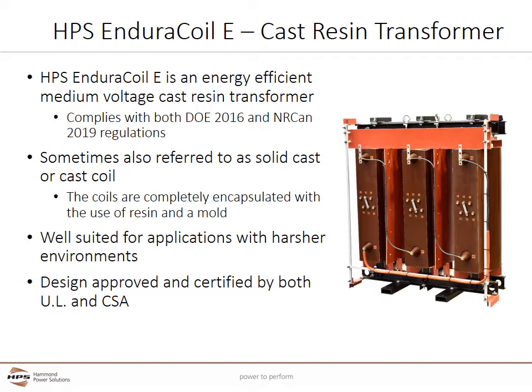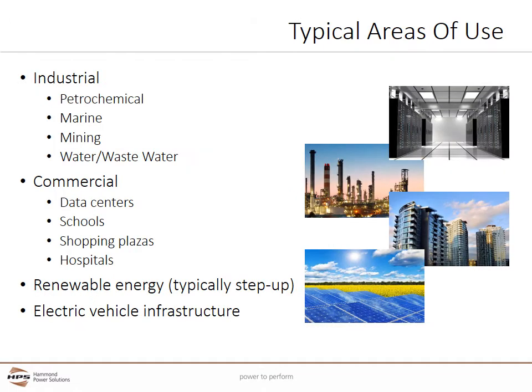The Endurocoil E is approved and certified by both UL and CSA. Cast coil transformers are typically installed whenever medium voltage electrical power is used. This includes industrial applications such as petrochemical, marine, mining, and water/wastewater. Commercial applications can include data centers.